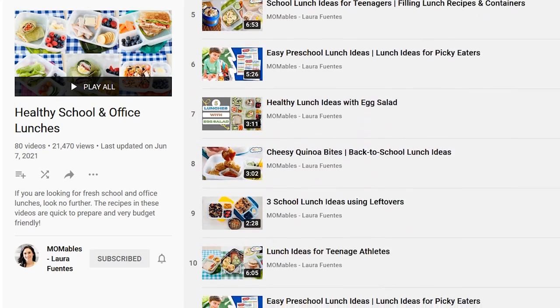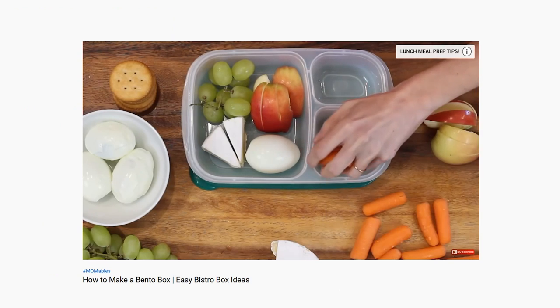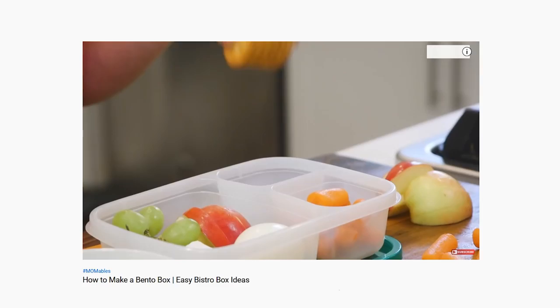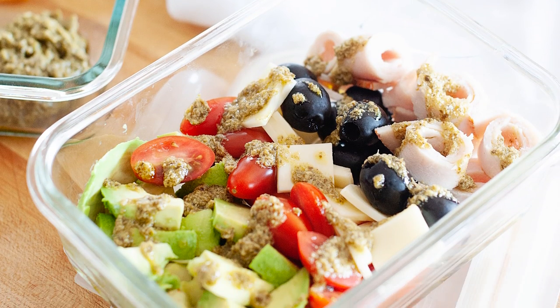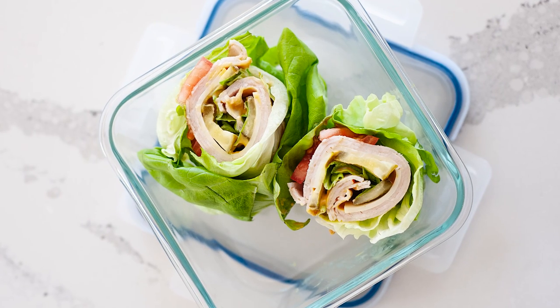For the snacker in all of us, I have my adult bentos. I've got an unlimited list of ideas that you can use to fill your bento box, and in this video I give you all my tips and tricks on how to make a bento box. I personally love this Mediterranean bento, which is filled with fresh ingredients, this Cali bento box with everything that you love from a club sandwich without the bread, and a bistro box, and even hefty wraps.